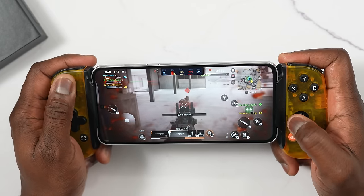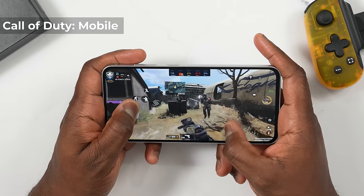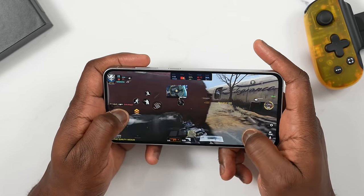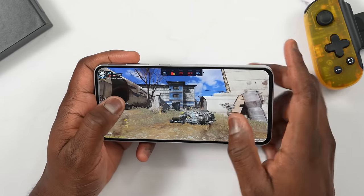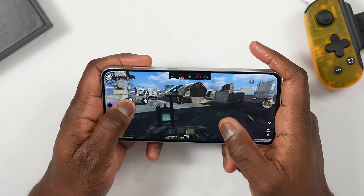We used the Perf-Z benchmark tool built into all Galaxy devices that you can actually download, and we ran the games we commonly play: Call of Duty Warzone, Call of Duty Mobile, PUBG, and Genshin Impact. Starting with Call of Duty Mobile — we're able to play at the highest settings and we're getting 120 frames per second, at least a range between 111 to close to 120, which was really good to see, especially given that the display is also a 120Hz display.